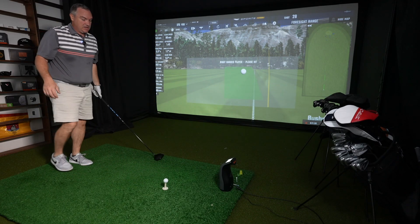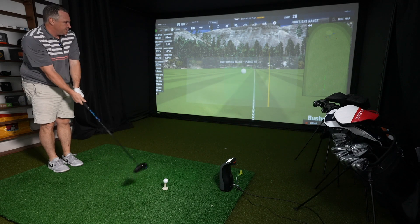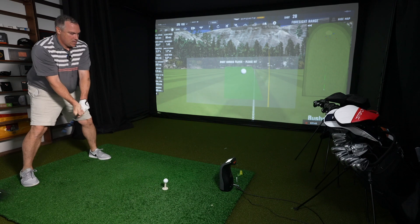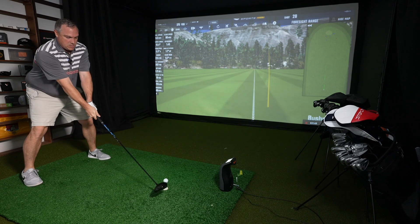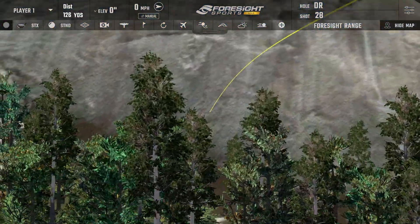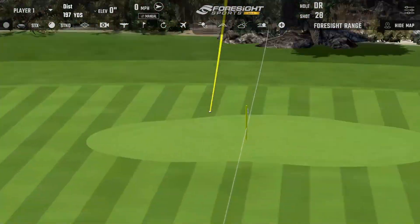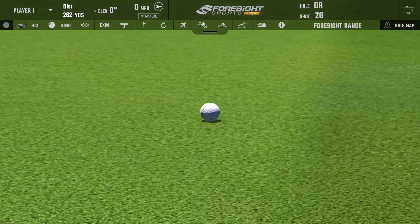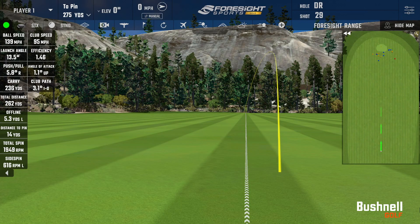That makes sense why tour players would prefer this, because those guys like it a little lower spinning. One more good one, then we'll look at the numbers. That was dead center — probably my best in terms of club head speed or close. Just didn't quite make it to the green, but that was a really good shot. Club head speed was actually down at 95, ball speed 139, carry 236, total 263. Spin a real nice number — 1,949.